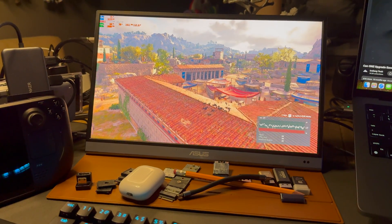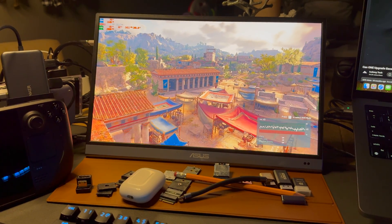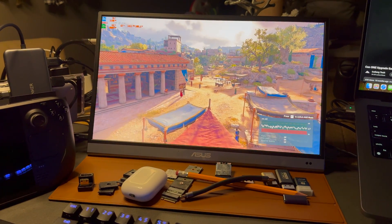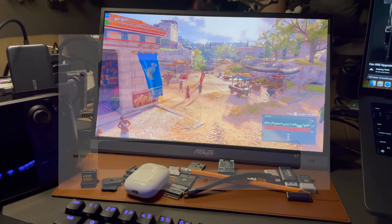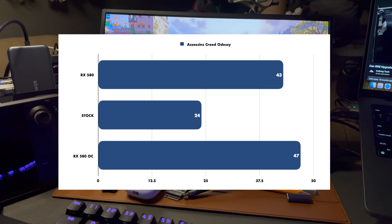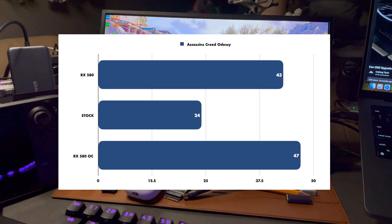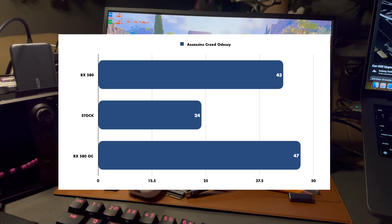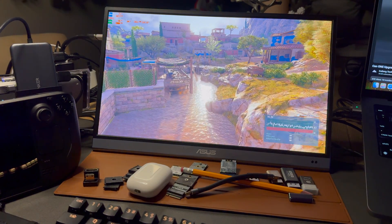This benchmark is in Assassin's Creed Odyssey — I picked these games because they all have built-in benchmarks, which makes life a lot easier. At 1080p medium settings we have 43 FPS with the RX 580, versus 24 FPS stock, and with the CPU overclocked we get 47 FPS. I also tested in Heaven benchmark and MSI Kombustor: with the GPU attached we got 115 in Heaven and 16 in MSI Kombustor regardless of CPU overclock.